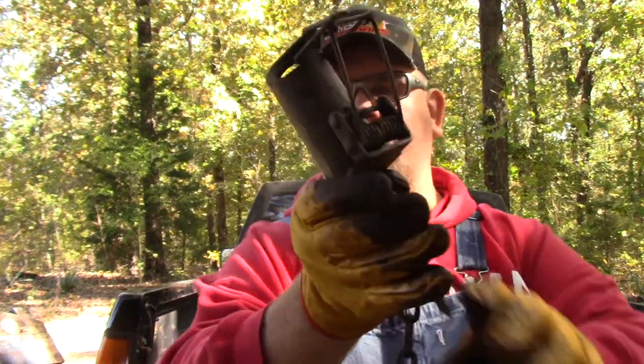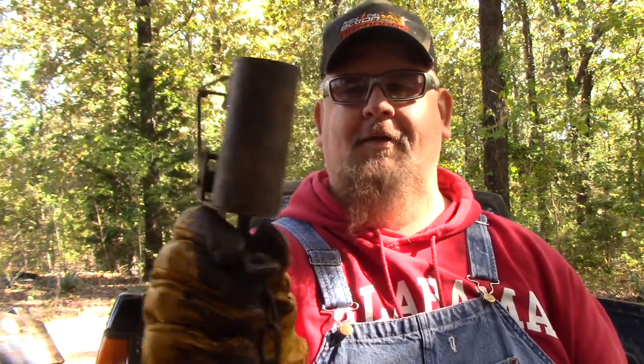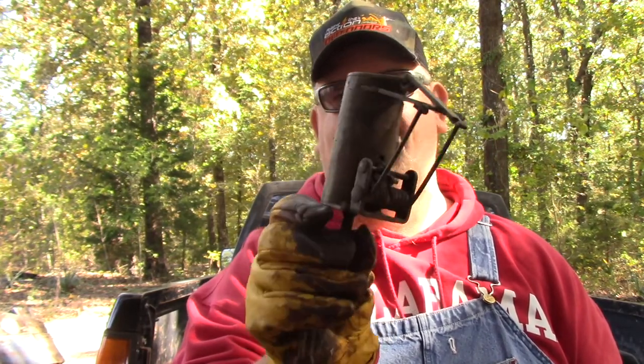I don't often film the coon trapping because it's not very glamorous and it generally doesn't get me big views, but I think starting this out showing y'all how — basically a beginner from day one — to go coon trapping and what you need. I can give this trap to a six-year-old kid, show him how to set it, show him how to bait it, and he can catch every coon that's out there. That right there is a dog proof.